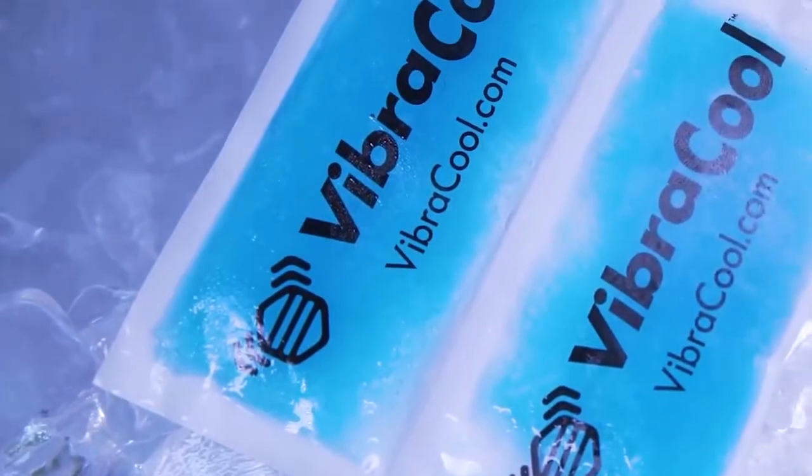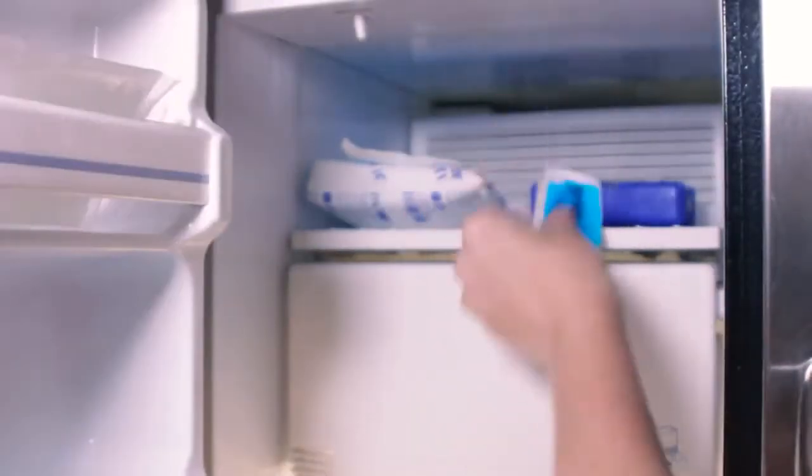Before using VibraCool, the ice melts after 20 minutes, so make sure the ice packs are frozen solid.